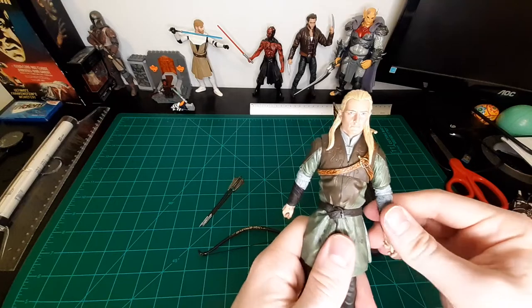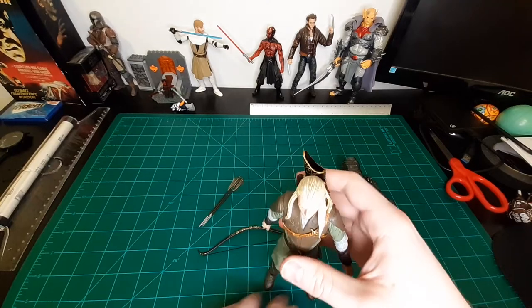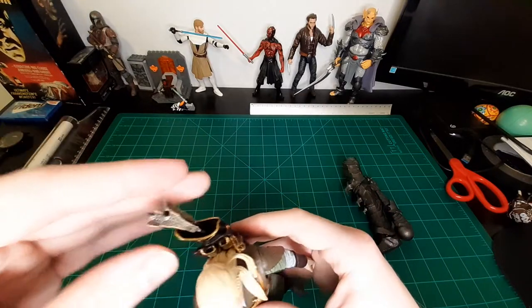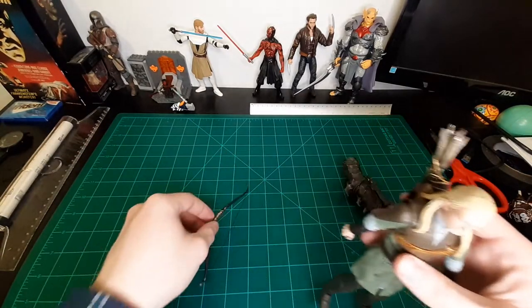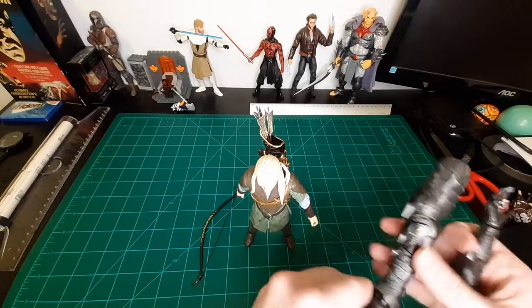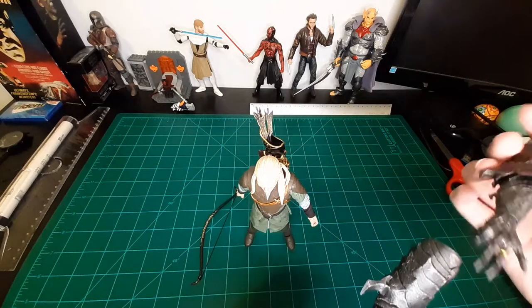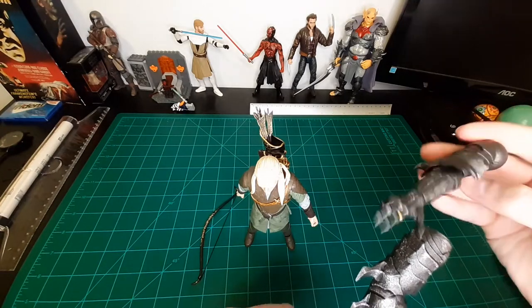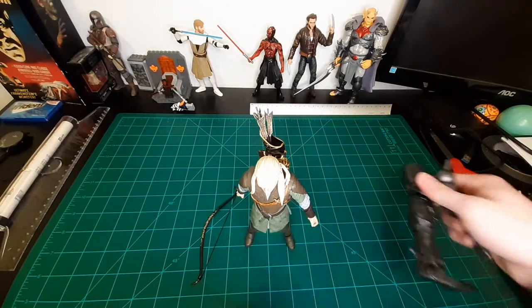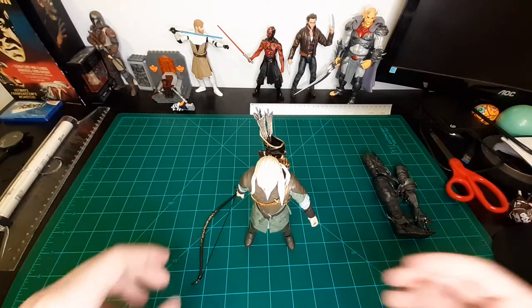Most of us who have heard about the line have heard the complaints with Legolas, so I won't get into it. He comes with three arrows, obviously his bow, and the two Build-A-Figure pieces for Sauron — which look to be the right leg and the right arm, and they look awesome. I'm super excited to build him. Legolas is okay, but obviously if you're building the Fellowship you need him — he's essential, and for the Build-A-Figure piece.